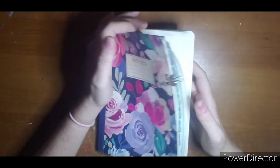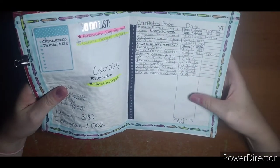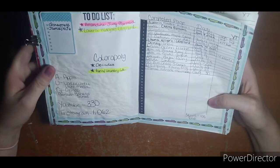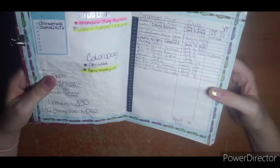Hi everyone, welcome. This is going to be my completed pages for August 2022. I made it to 15 pages. I completed one coloropoly, one of Jamie's prompts for the month, and my to-do list is complete, so I'm pretty proud of myself.